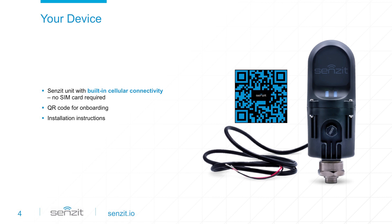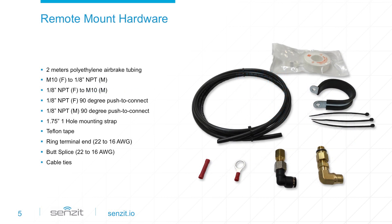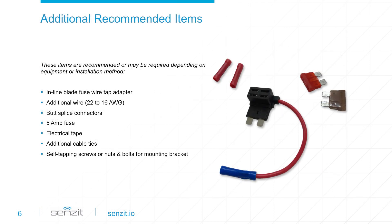A complete set of instructions and the included QR code makes the process easy. The included accessories are the most likely items needed during installation and provide you with the flexibility to select the optimal mounting location for Sensit. Based on your installation preferences or equipment, additional items may be required. Sensit requires power, so tapping into the equipment's fuse panel is a critical part of the installation.